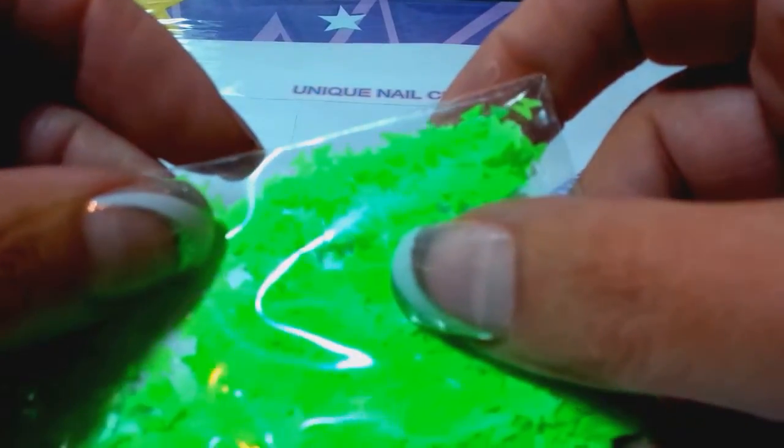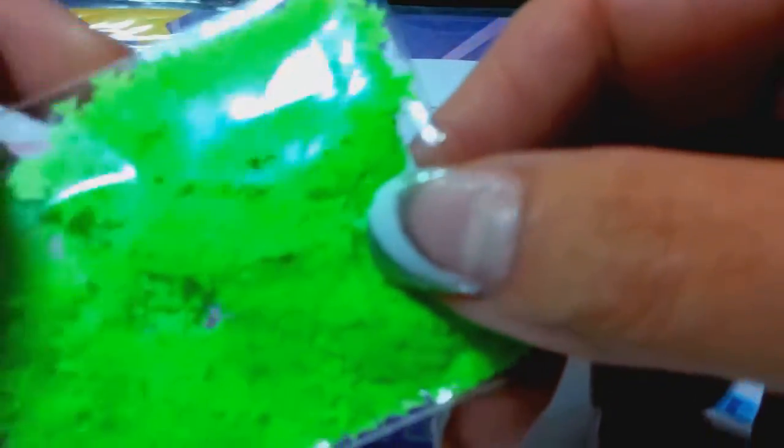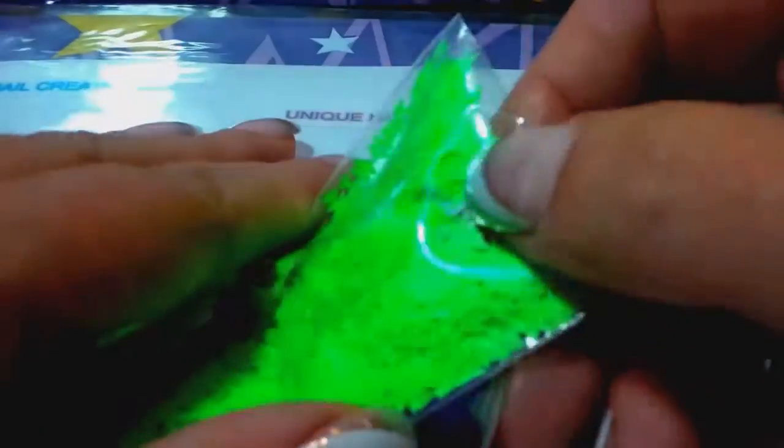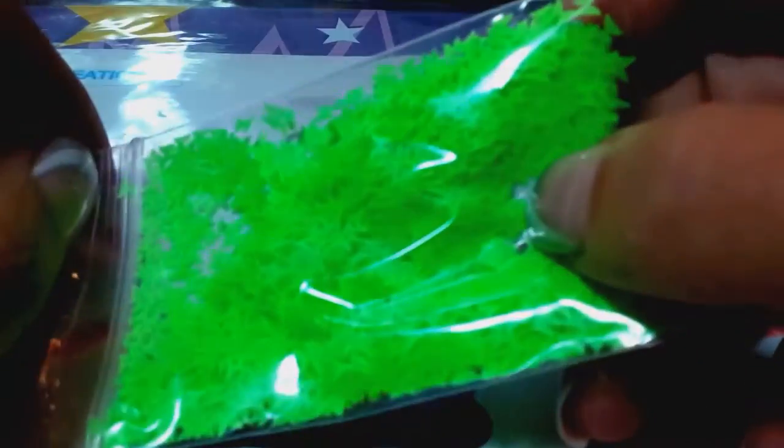I'm slowly building this up — I have to buy these in bulk so it gets expensive. I have some neon hexes coming in the two millimeter size. I want to buy the matte neon shreds or tinsel too. I'm getting what I can right now, but I also have leopard spots on the way.